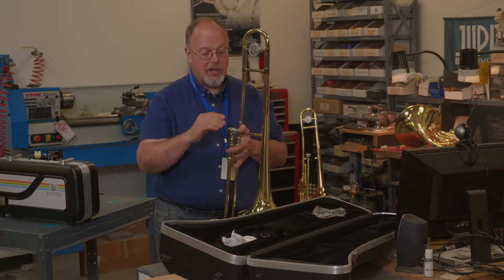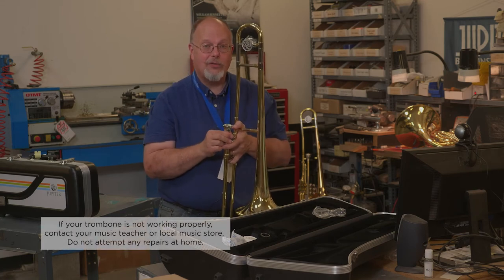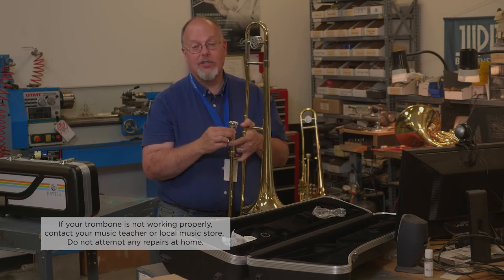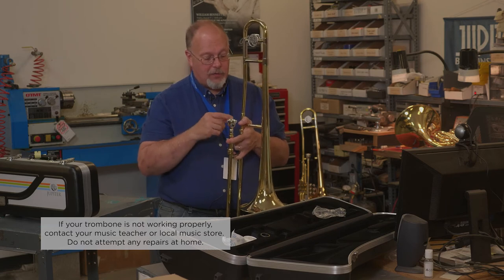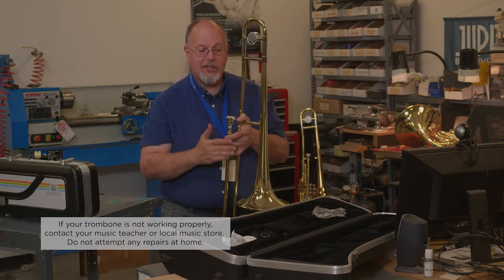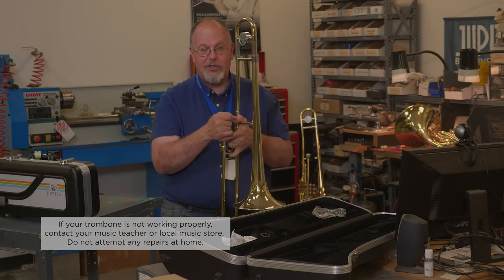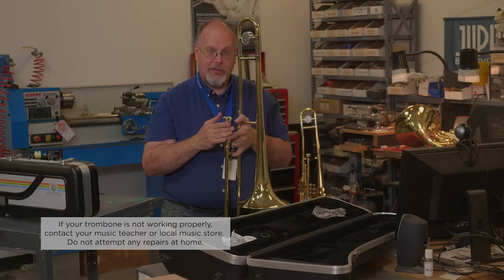Never tap on the mouthpiece, because if it gets stuck, you need a special tool to take it out. Do not try to take it out yourself — leave that to people with the tools, because you could severely damage your instrument. If it gets stuck, take the bell off and be very careful with the slide, and get it to your music teacher or music dealer to have the mouthpiece pulled.